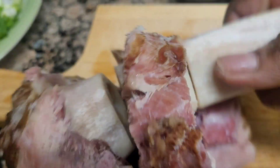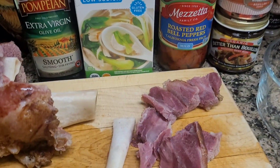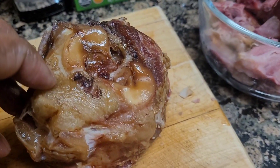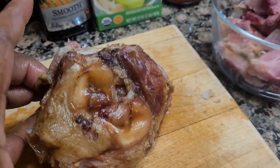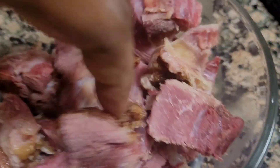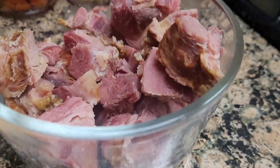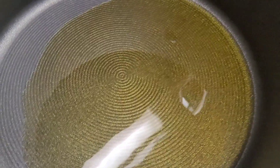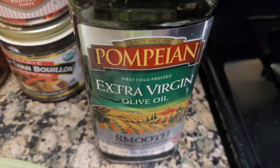Okay, I'm going to go ahead and finish de-boning. I'm going to put this back in because when you boil it again, some of the meat will come out — it's kind of hard to get it all out. This is how much meat I have left from all the bones. I'm going to use about two tablespoons of olive oil.